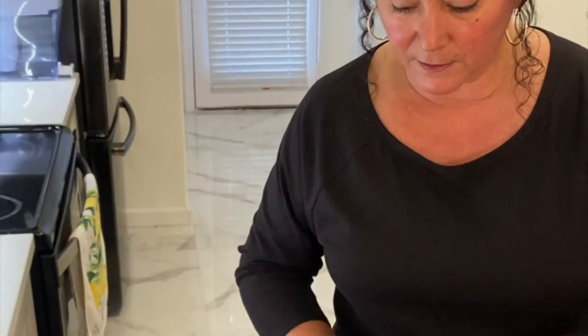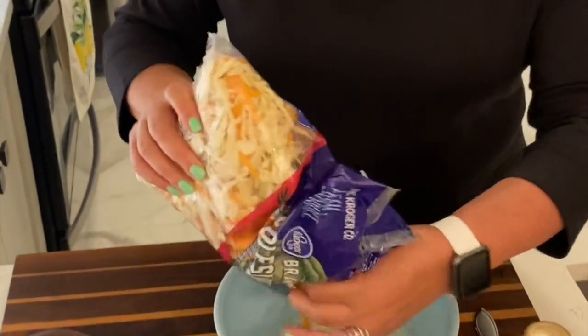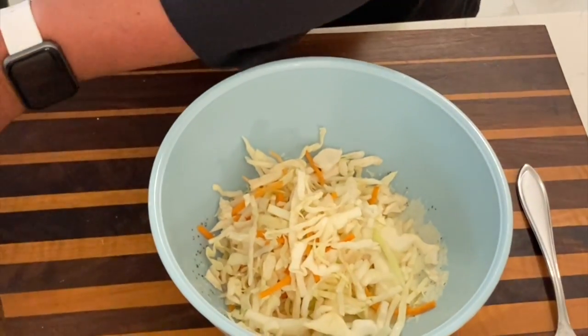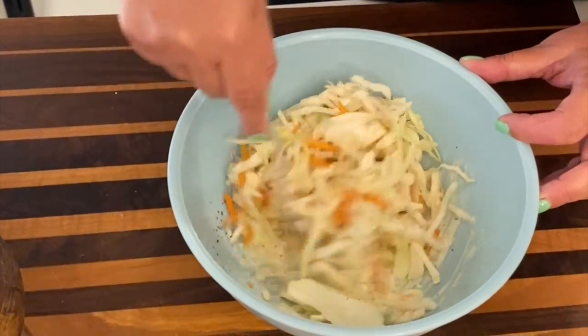I love coleslaw, so I had this bag already in hand. It's just for the two of us and we're just going to be eating this most likely just tonight. So I'm going to put a small amount in — a little bit of a mess there. And then I'm just going to mix it all up, and there you go.